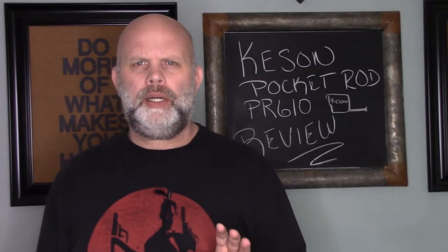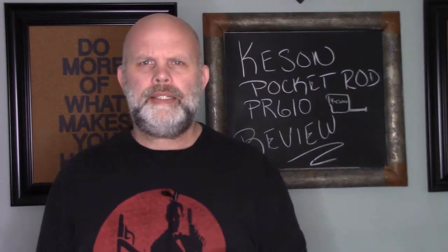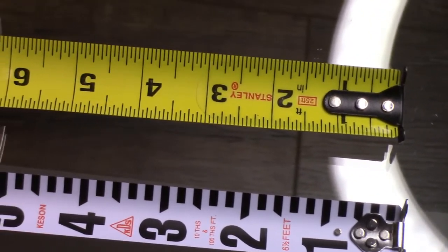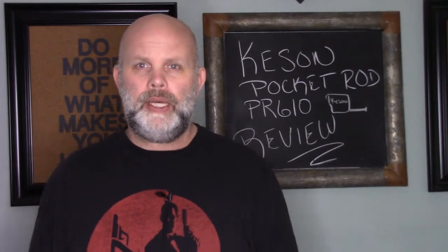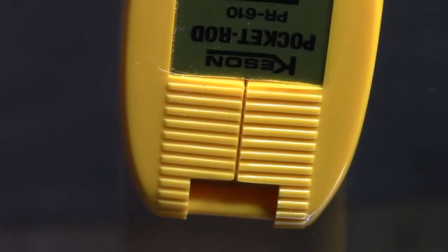Okay guys, I want to go over some quick thoughts on this Kesson Pocket Rod — kind of tell you some of the highlights and why I like it. One of the things this has is a Tecron coating on the tape measure to protect it from moisture. It also has a non-glare surface, which is going to be important when you're taking photos. It's got a nice heavy duty hook on the end, and of course it's got the large numbering.